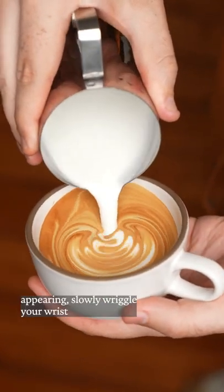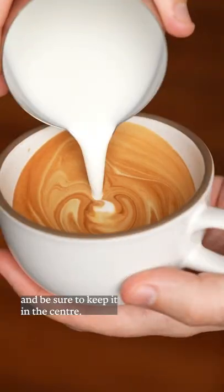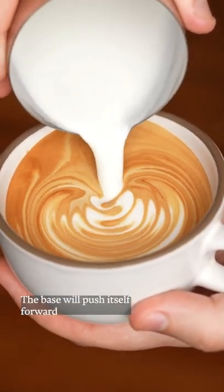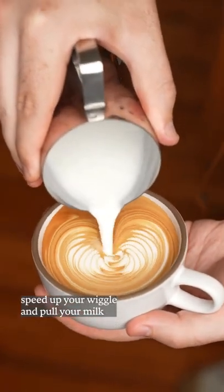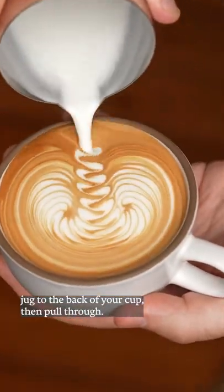Once you see the white start appearing, slowly wriggle your wrist and be sure to keep it in the center. The base will push itself forward and start to wrap around the cup. Once you're four-fifths full, speed up your wiggle and pull your milk jug to the back of your cup. Then pull through.